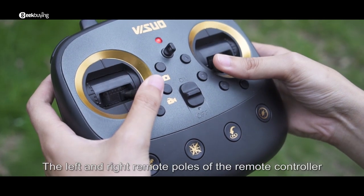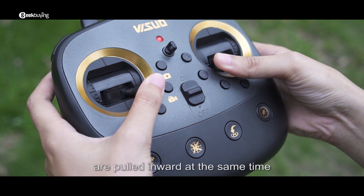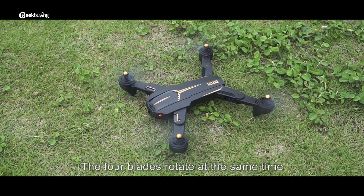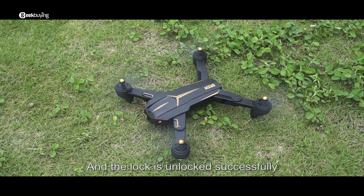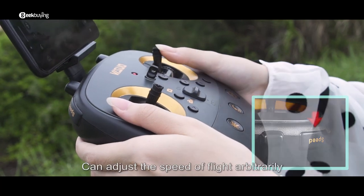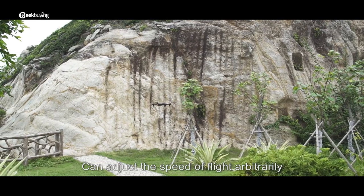Pull the left and right control sticks of the remote controller inward at the same time. The four blades will rotate simultaneously, and the lock is unlocked successfully. Three-gear speed switching allows you to adjust the flight speed arbitrarily.